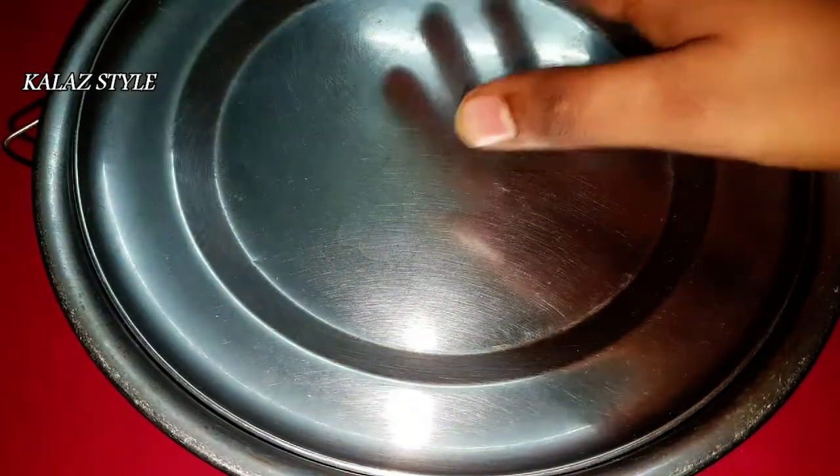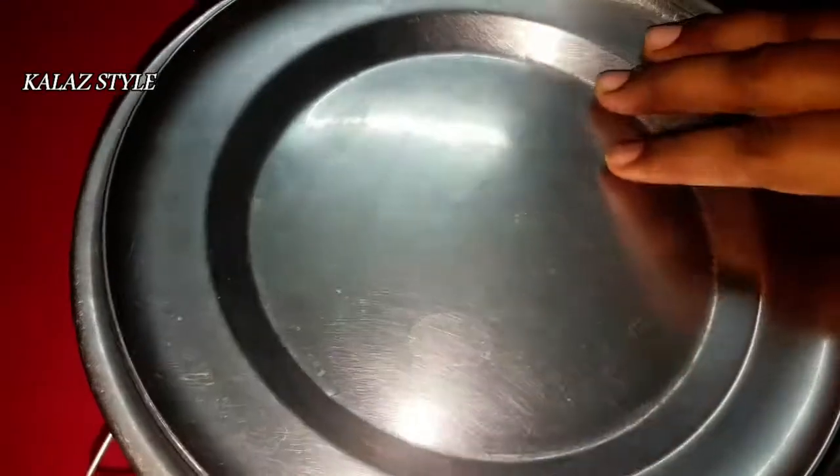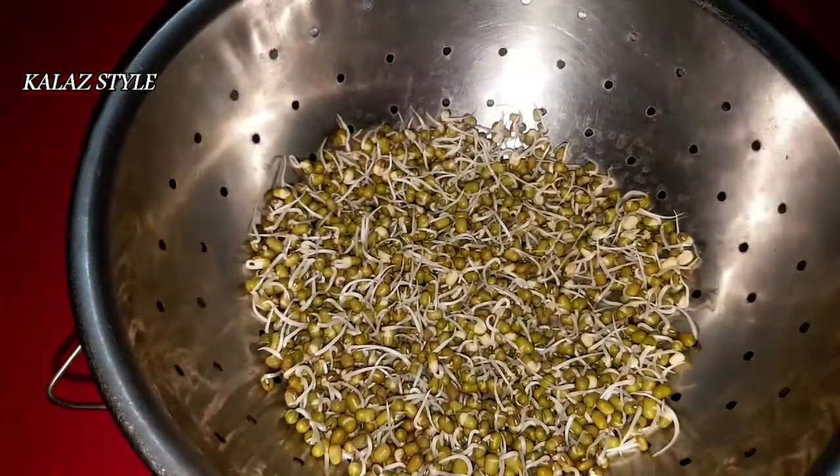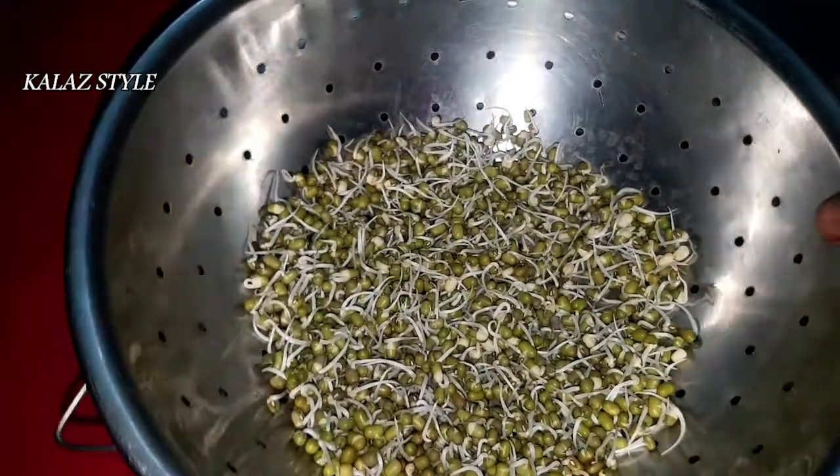Ensure to keep it near a ventilated place. It's been 20 hours — let me see. Wow, these grains are amazingly germinated!